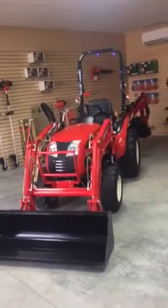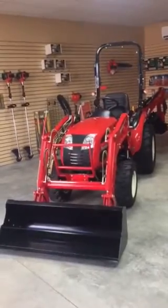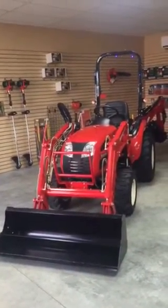Hey everybody, this is Lance from Mid-State Turf & Tractor in Springfield, Tennessee. Today we're taking a look at one of our best-selling tractors, the Branson 2400H.